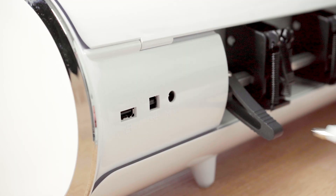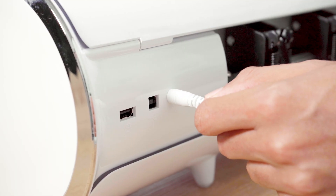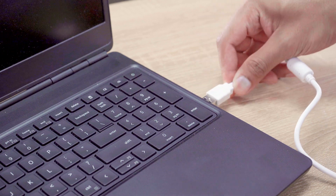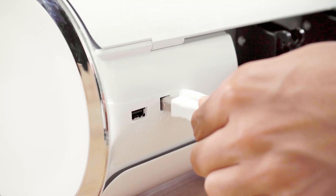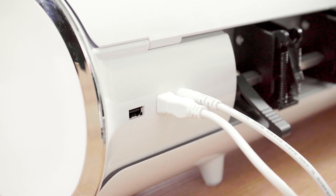Plug in your power cord into the designated port on your Juliet. After this step is complete, you can plug in your USB cord to your computer and start using your new Juliet high definition cutter by Cesar.